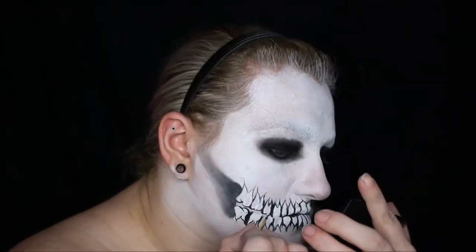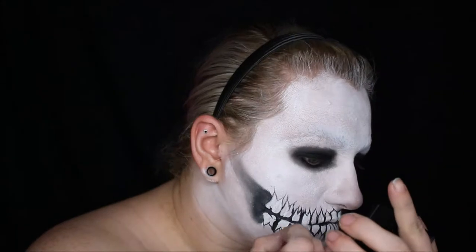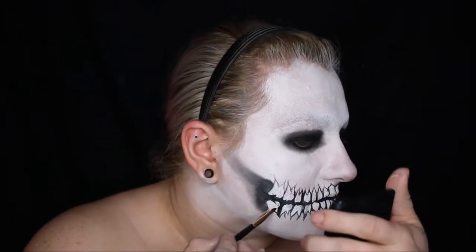And then just going back in between the two rows of teeth and molding the top of the teeth to look more like the shape of your actual tooth. And also while doing that, I'm shading in the backsides of each tooth just to give them a little more depth.